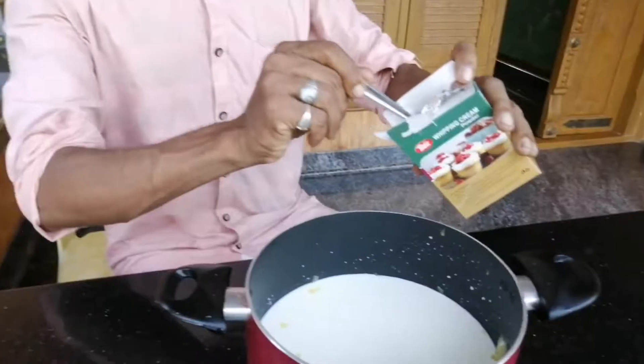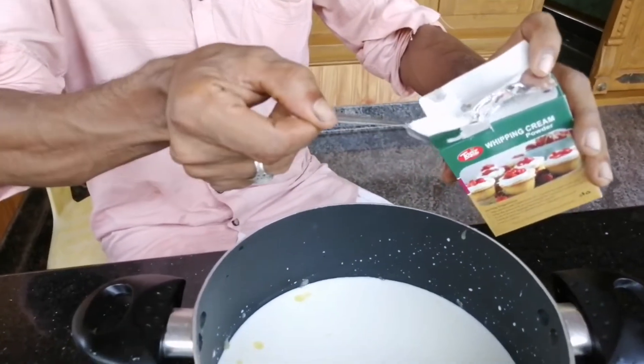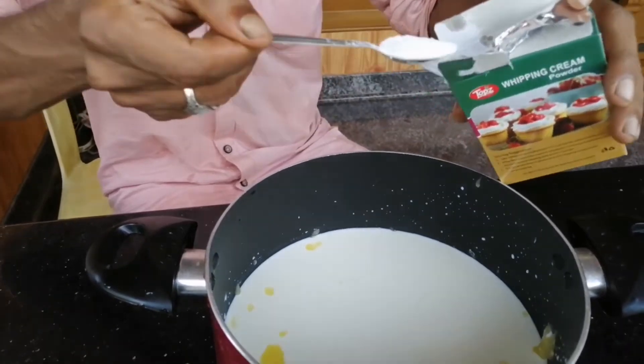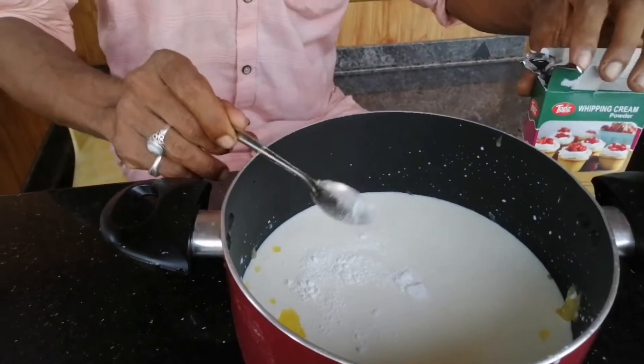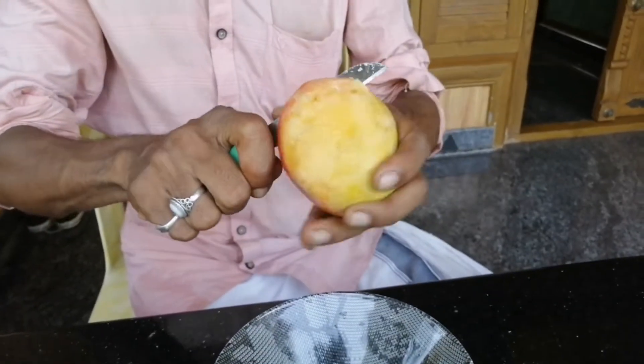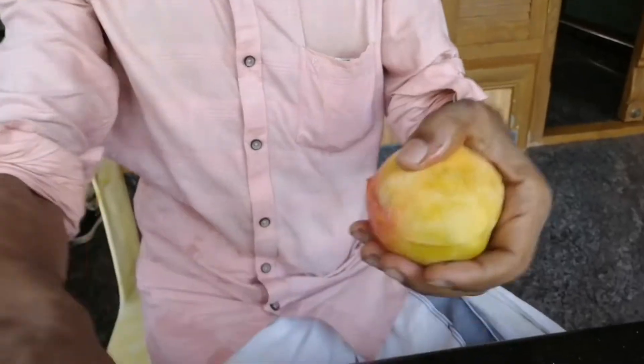I will add a cup of green powder. I will add a cup of mango. I will cut the mango and mix it with a jar.